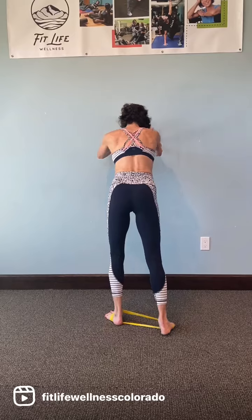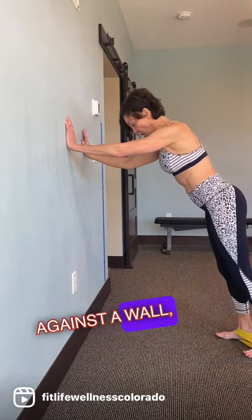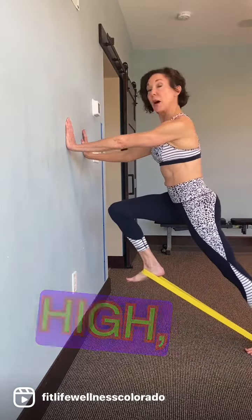Place the band underneath your feet and face a wall. Step away from the wall. For the wall knee raise, place the mini band underneath your feet, lean against the wall, lift one knee up high, and pause.